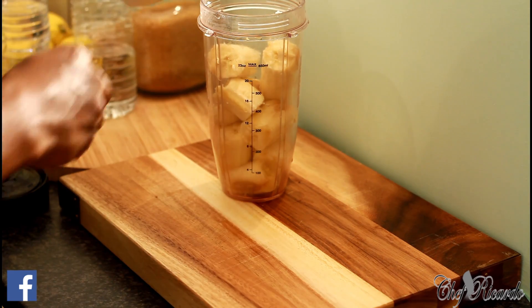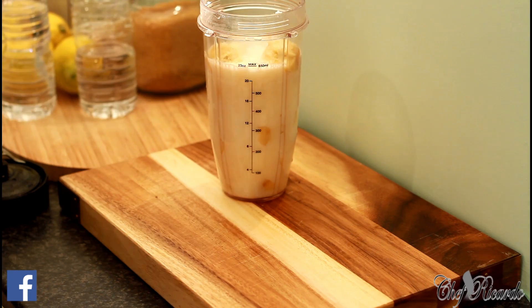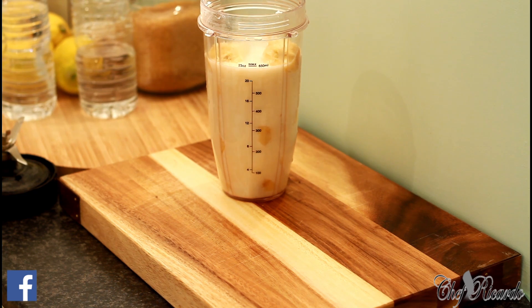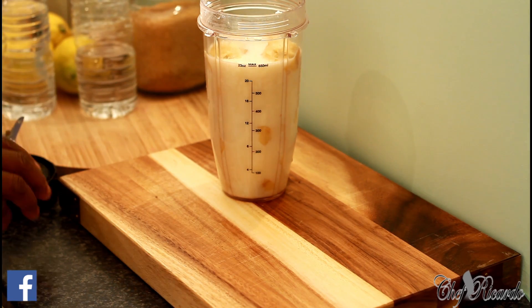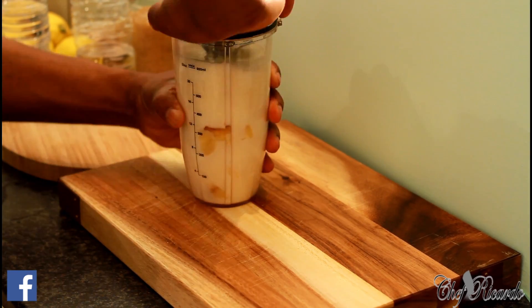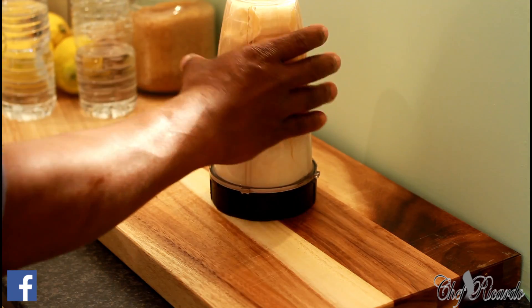I'm going to put the banana in and add some milk like this. If you want a little bit of sweetness, you can use a little bit of honey to keep it healthy — don't use sugar. Or you can put some ice cream inside. Cover it up, add some ice to get it really cool and smooth, and we're going to blend this for about three to four minutes.